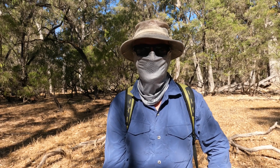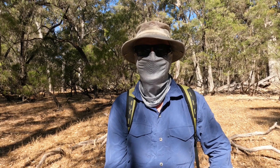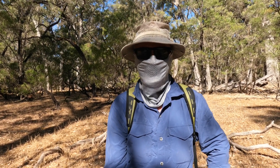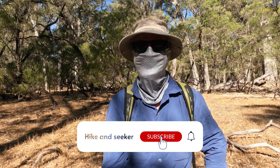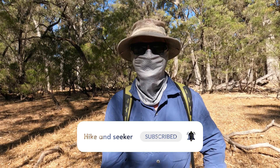I'm on my way again — just a short video to tell you about my new Shimano buff, which I think is the future. Give the video a like and subscribe to the channel — that'd be great. Hike and Seeker signing out, take care, and I hope to see you on another video soon. Goodbye!